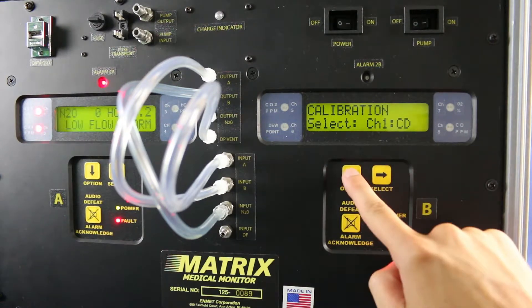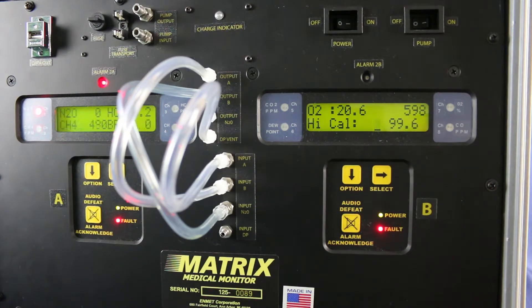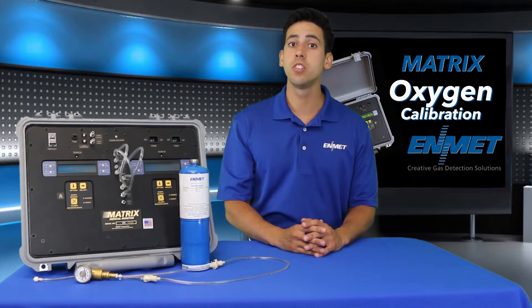Cycle through the channels using the option key until the oxygen channel is displayed. Press the select key to enter the calibration mode for the oxygen channel.